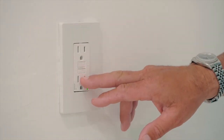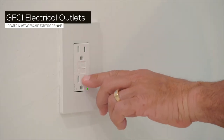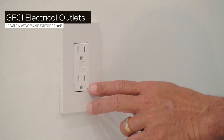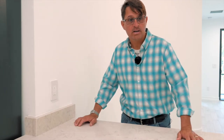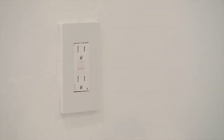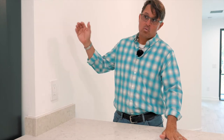These are GFI outlets. They're simple and easy to identify because they have two buttons — one is a test and one is a reset. Down here you will see a green light that lets you know the outlet is functioning properly. GFI outlets are located on the exterior of your home and in any wet areas. The thing to know is that just because you don't see these two buttons doesn't mean it's not a GFI outlet. In the bathroom, in the master, and in the upstairs bathroom, those are tied into the powder bath. So if you overload one of those, it will trip the GFI in the powder bath.